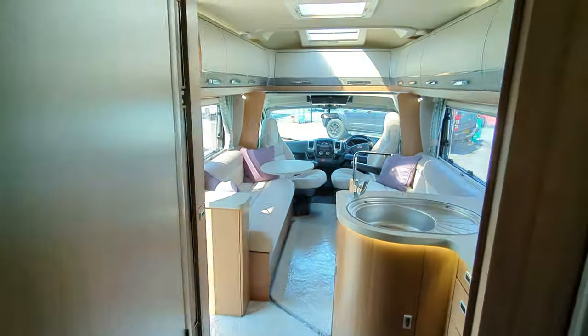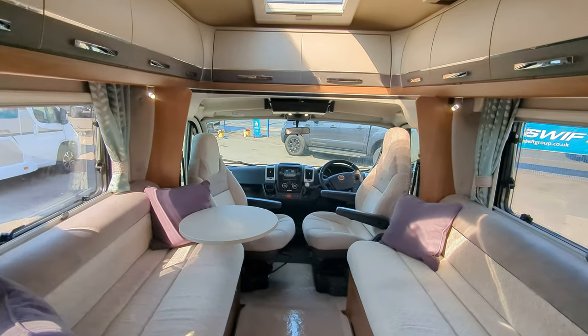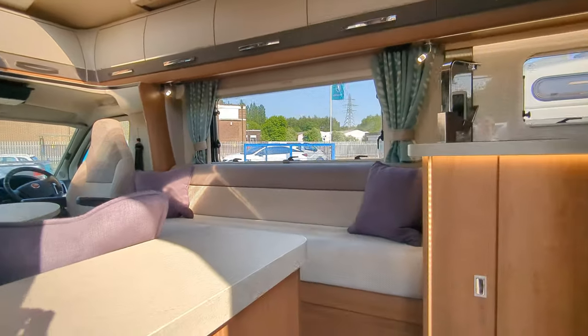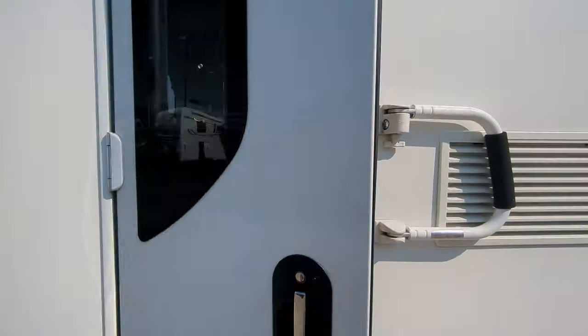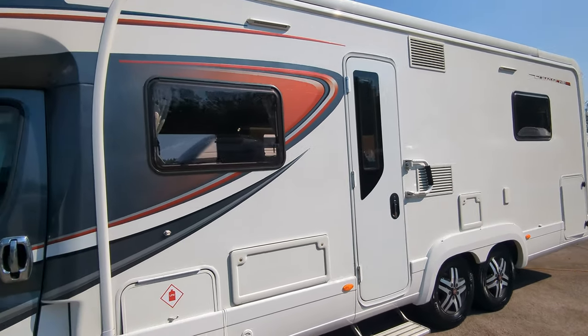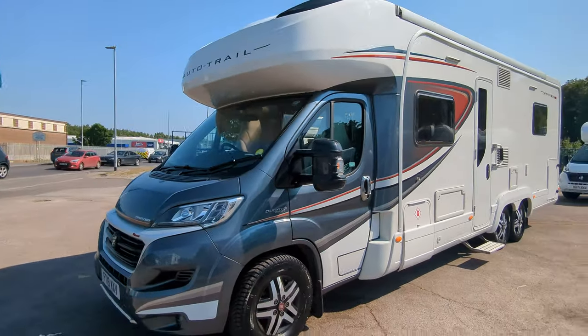So that's the rear end of the motorhome. This motorhome is here and available at Lowen Roads. If you're interested, pop on down or send us a message. And as always, thank you for watching.